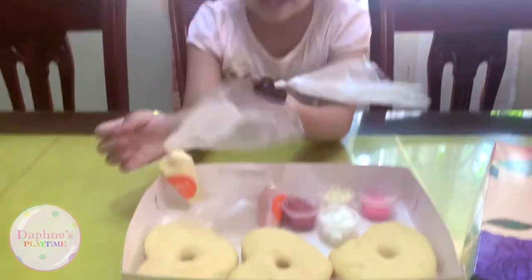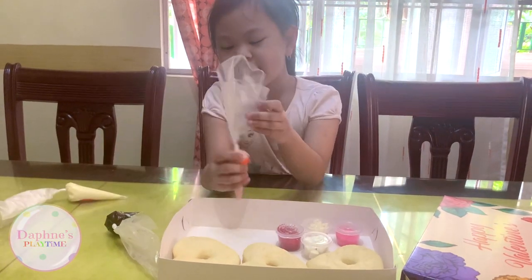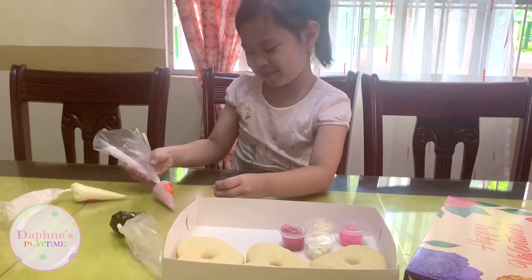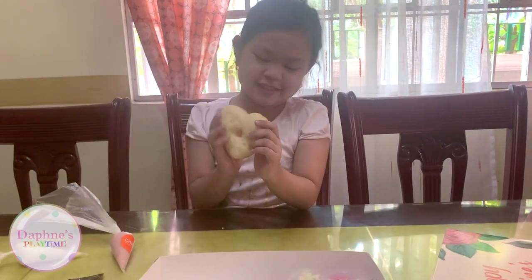So here it comes with chocolate frosting, vanilla frosting, and my favorite strawberry. And don't forget it also comes with some heart-shaped donuts. They're all the same.